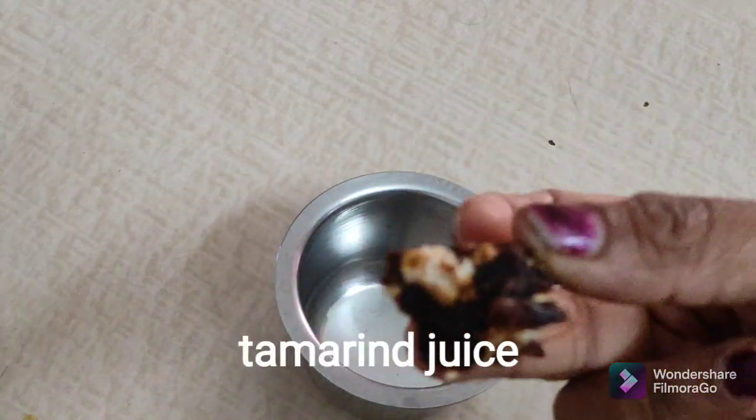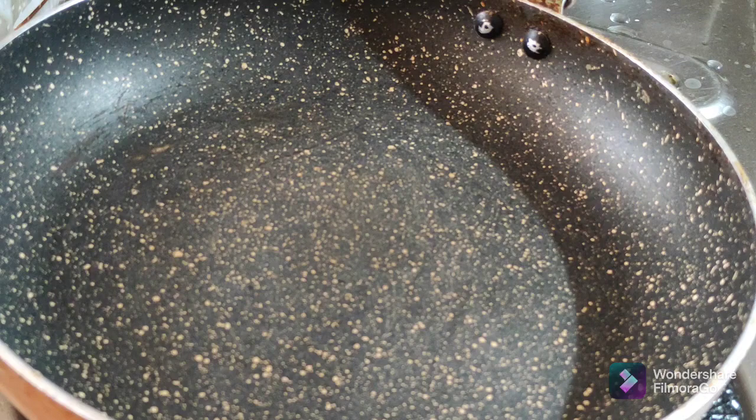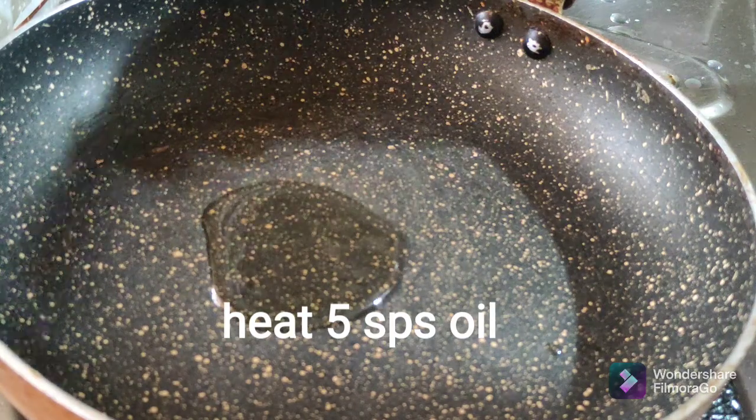Add the flour paste. After boiling water, add 5 tablespoons of water.